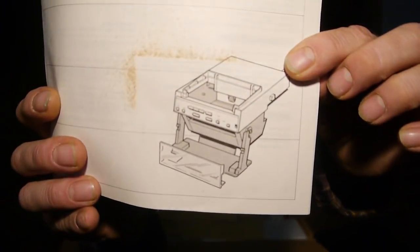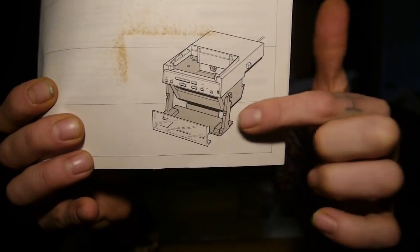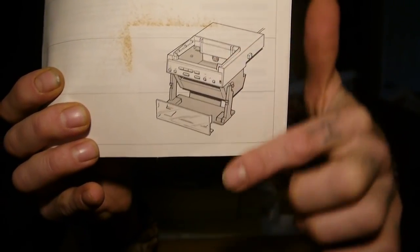So without further ado, let's open it up and see what it looks like. The first thing I noticed is that it comes with not just a screwdriver but a high-quality screwdriver with an acrylic handle that looks like it would stand the test of time — you don't get that today. So here's the instruction manual, and it looks like the tapes go in here, load it, lift it up to the top, drop it back in, and the next one goes in.